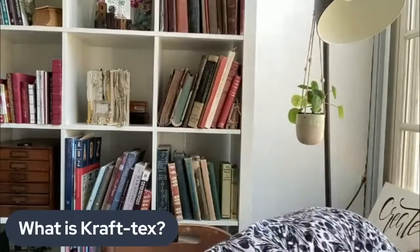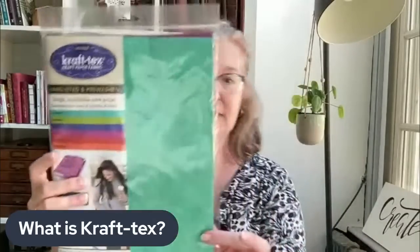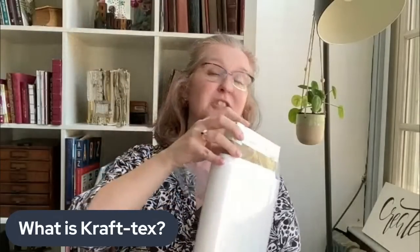Let me show you how you can purchase it. You're probably going to start out by buying it in a pack — it comes in packs of 8.5 by 11, generally six sheets, sometimes eight. You can also buy it on a roll: 1.5 yards, 19 inches wide. And once you get a little obsessed, you can actually buy a bolt — I just bought a new bolt of white Craftex, which has 10 yards, again 19 inches wide. So there are three ways you can buy Craftex.